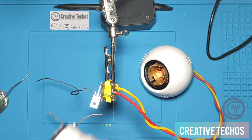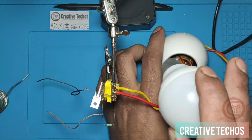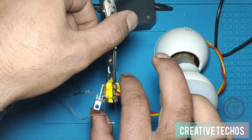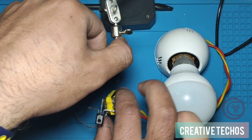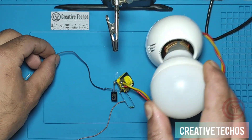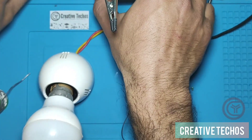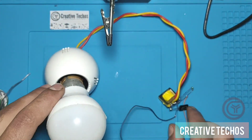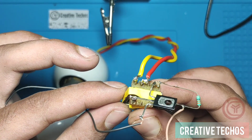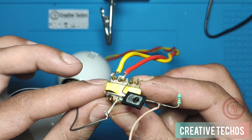We now have a 5-watt bulb for testing this circuit, so we insert the bulb into the holder. The circuit is complete — you can see how all the components are soldered together according to the circuit diagram.